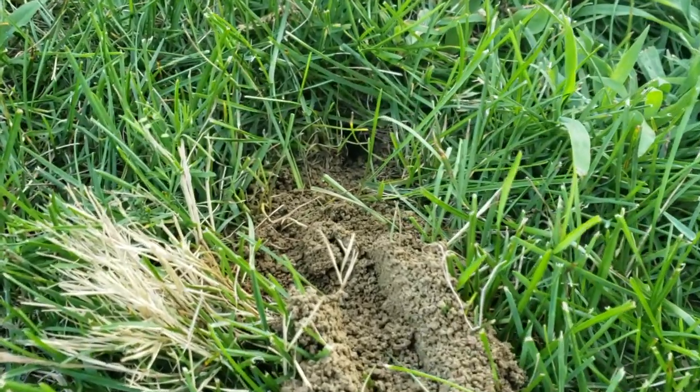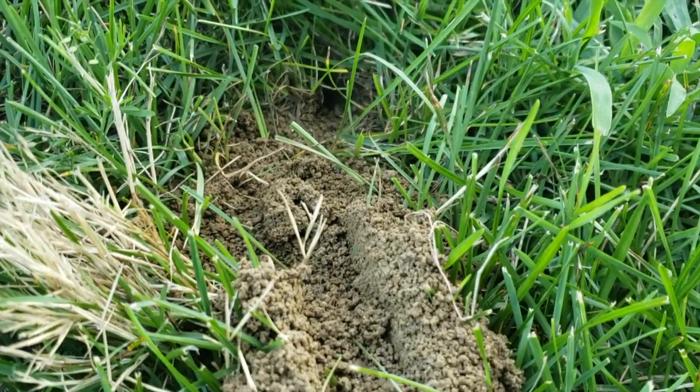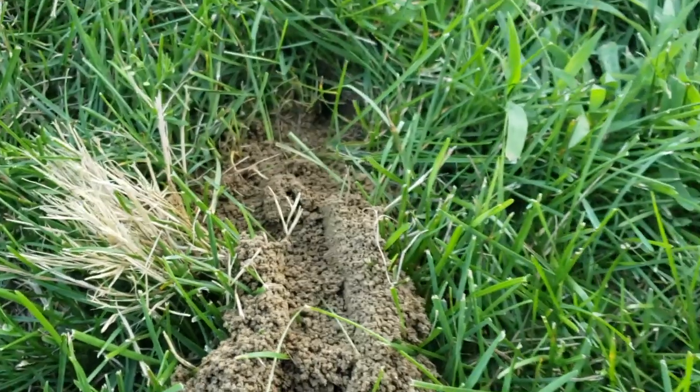The most effective treatment is to treat each burrow with a residual dust. This product immediately knocks down the cicada killers and their eggs.